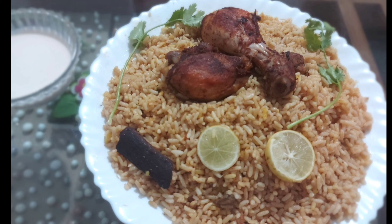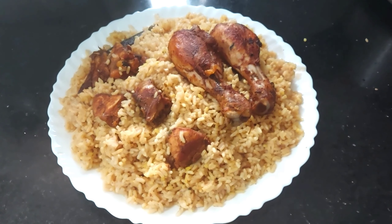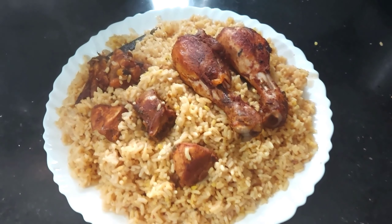Hi everyone! Assalamualaikum! Namaskar! Nice to meet you! This recipe is a great recipe. This recipe is made of curry, a speciality dish.